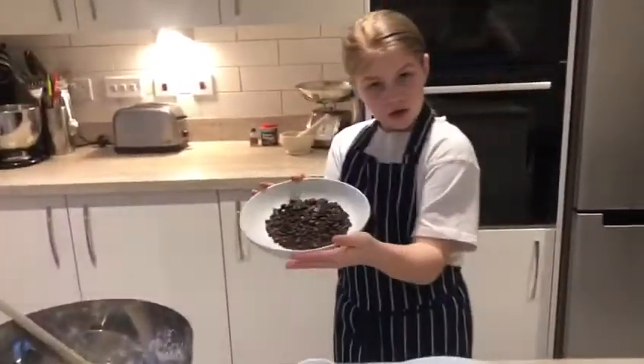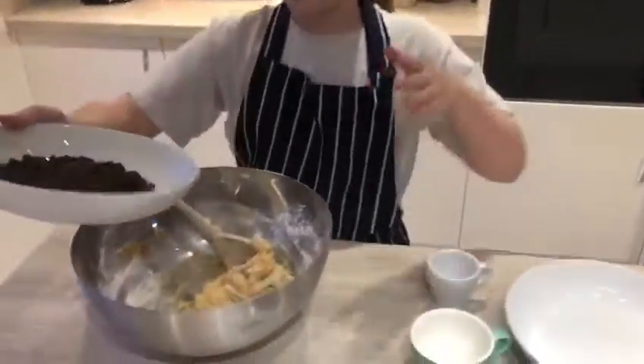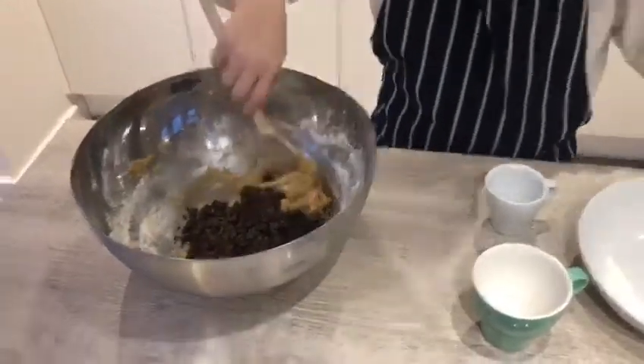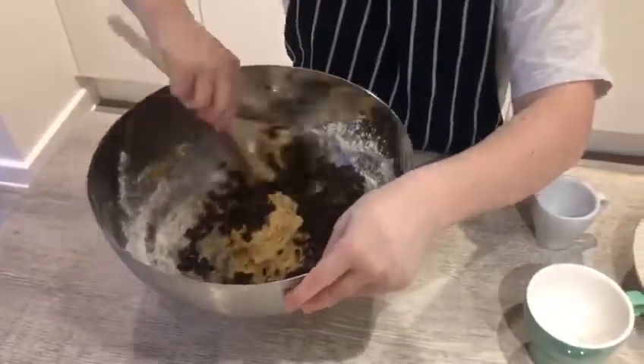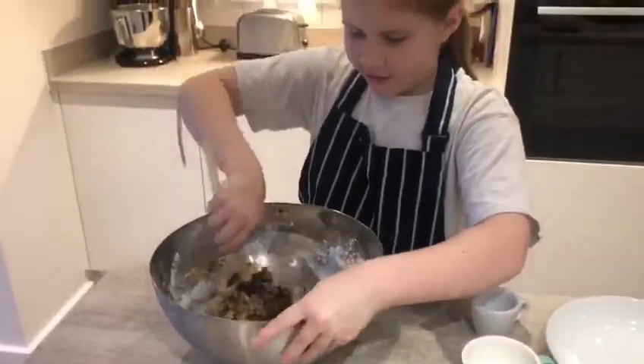Next, you want to take your chocolate chips — the best part — and we're going to add them to the mixture. So, I'm going to give that a nice big stir.